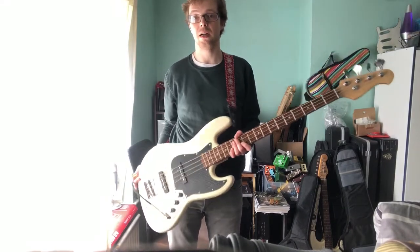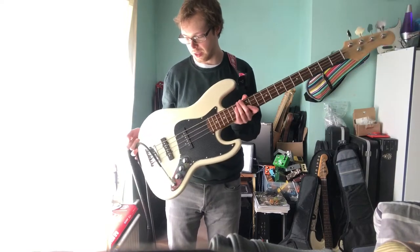This is all of the bridge pickup by itself. So there you have it — I'm not going to bother with the tone control. Let's do some mods.